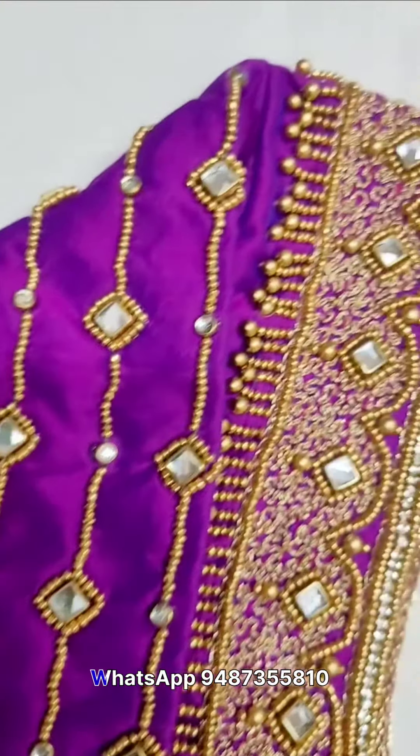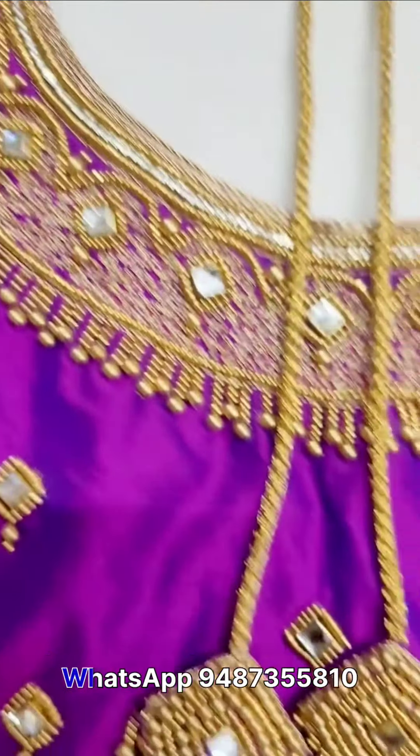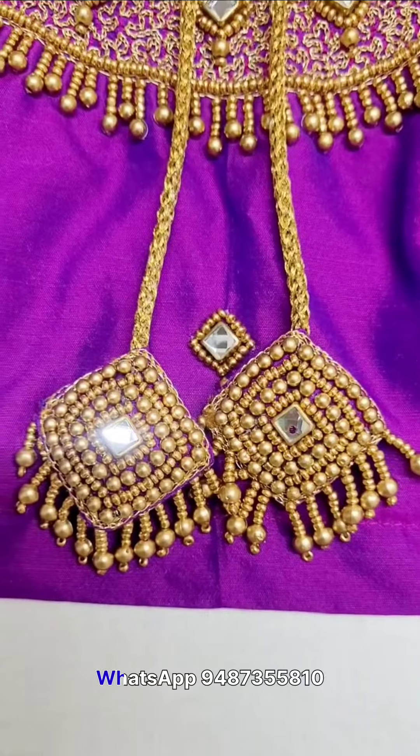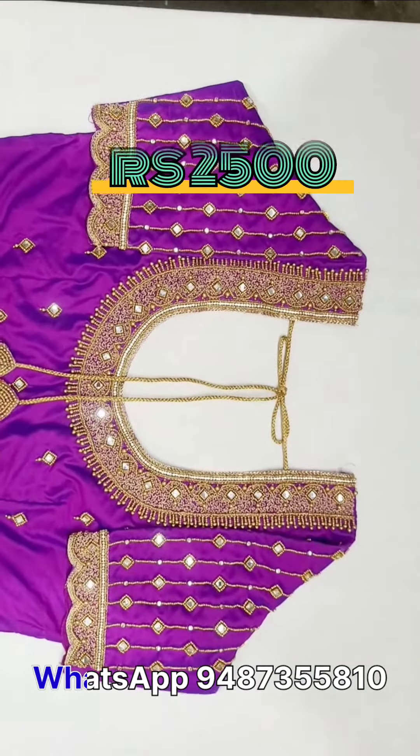First blouse — you can use beadwork, stones, etc. You can use zari and water work. You can use beadwork and hangings. You can arrange this blouse for 1500.